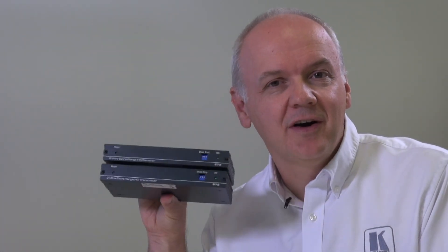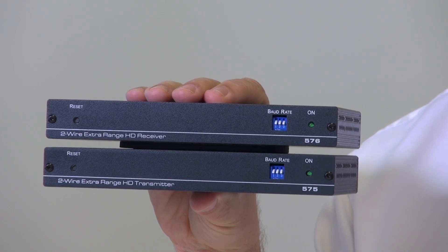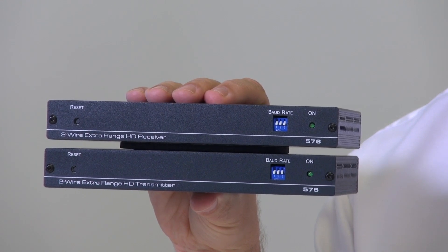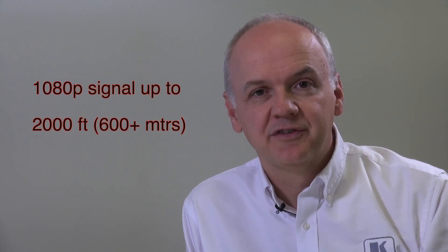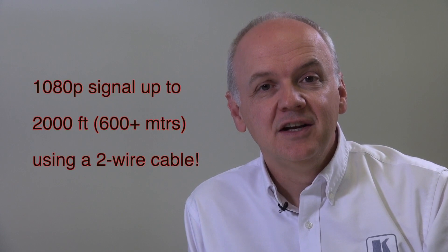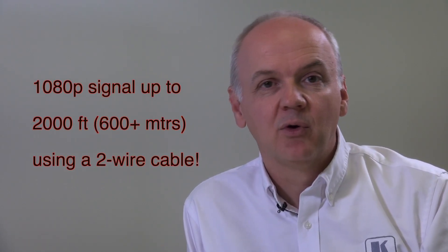Hi, I'm Nick Moore, and here are the new Kramer 575 and 576 extra range HDMI signal transmitter and receiver set. Believe it or not, the 575 and 576 can send a 1080p signal up to 2,000 feet, or just over 600 meters, using a single two-wire cable — and that could be speaker cable or even electrical flex.